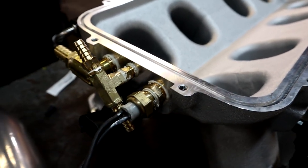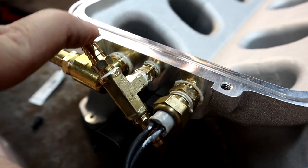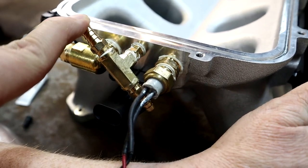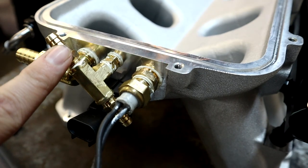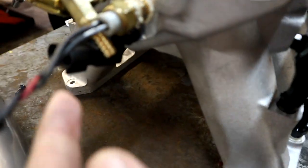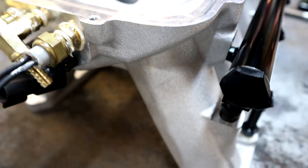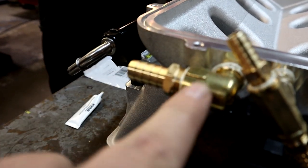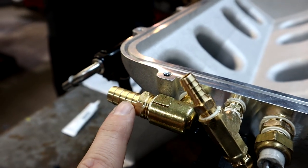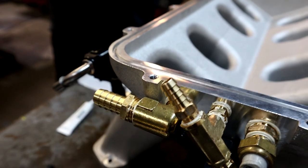Because we're running boost - if you're NA or nitrous, you would just block this off or put a plug in here - but we have two boost reference or vacuum nipples here. One is going to go to our meth injection sensor so we can read boost and vacuum - this will run our boost gauge and meth injection system. The one on the bottom right here is going to run over to our blow-off valve for the Torque Storm supercharger. And right here we have a 90 degree elbow with a barbed fitting - this is going to run to our brake booster hose. The factory hose will actually reach over and plug on to the back of the manifold right here.